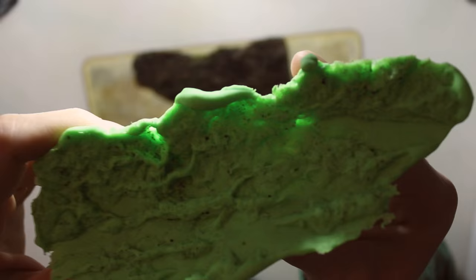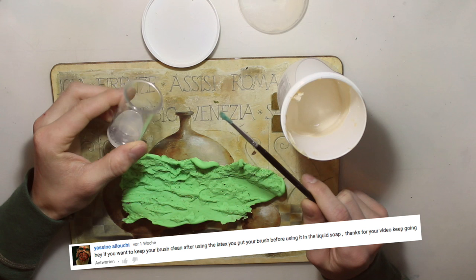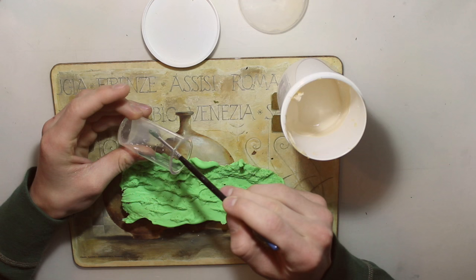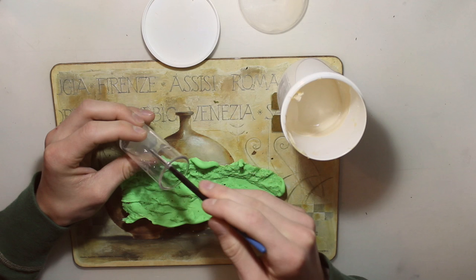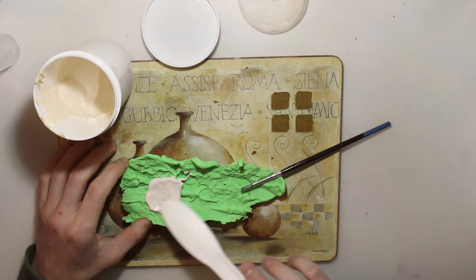Now we're going to need our latex and a brush. We had a great tip from Yasin Alushi — he said if we want to keep our brush clean after using it with latex, we should dip it into liquid soap first. This way we won't ruin our brush and can easily clean it off with water later. I was surprised how well this actually worked, so thank you for the tip. Now we're going to take the latex and start covering the mold with it. Mine is dried out a little bit already, so that's why I can scoop it out so easily.